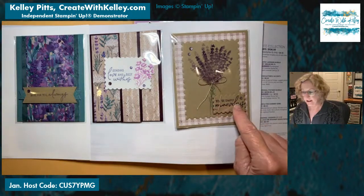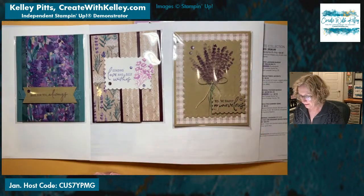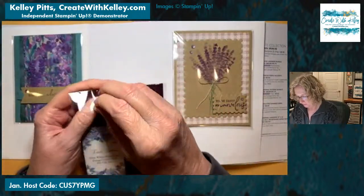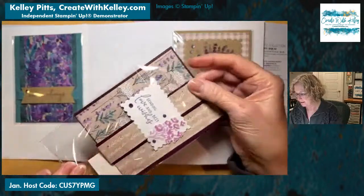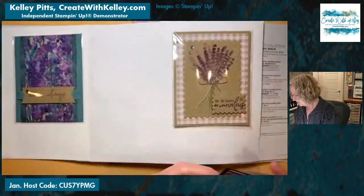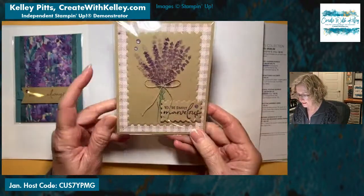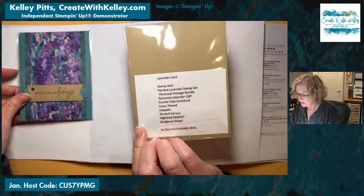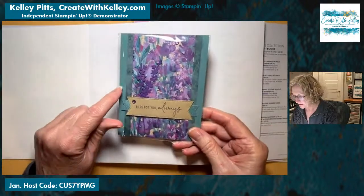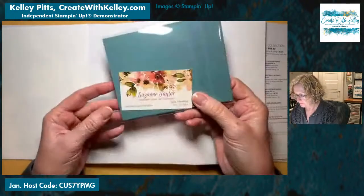This is a fun fold that opens up — let me show you real quickly. This one is from Tammy Dale in Prosper, Texas. Isn't that pretty with that DSP? Then this next one looks like it opens like a regular card front — it just uses the stamps from that set and some of the DSP. This is from Socorro Gonzales Bray. It brings out the green colors as well as the purples. Isn't that pretty? 'Here for you always.'